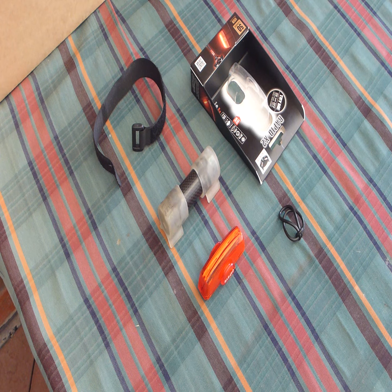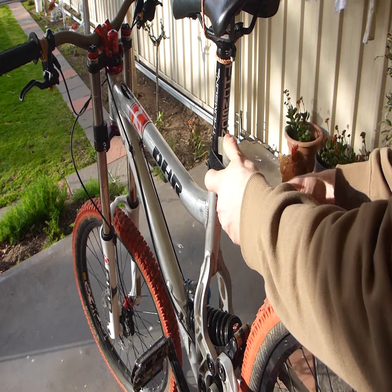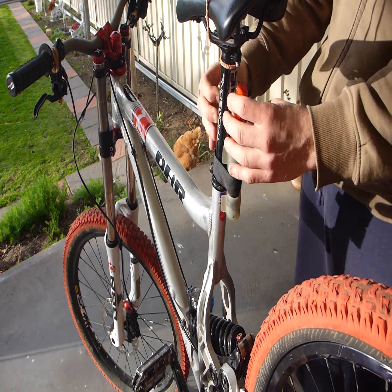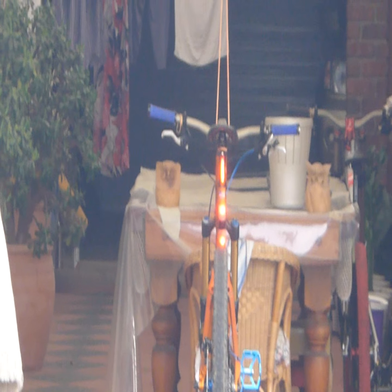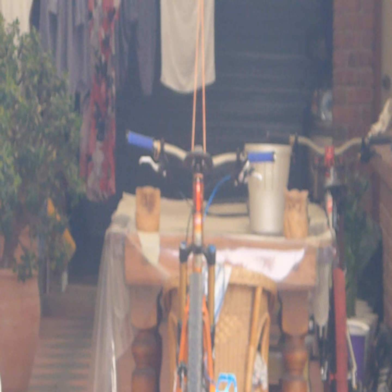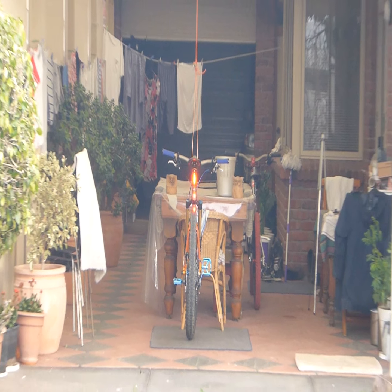So let's whack these onto my bike. Here's a comparison of the light strength during the day. They're both on about 50 lumens. Now I've changed the settings on the Night Flux to 150 lumens — I'm not sure what justice the camera is doing. This is the view from about 10 to 15 meters.